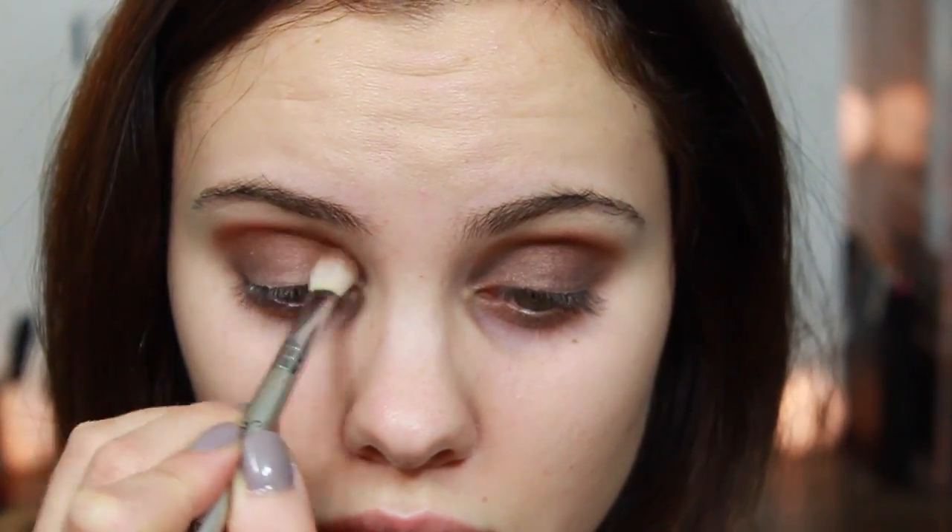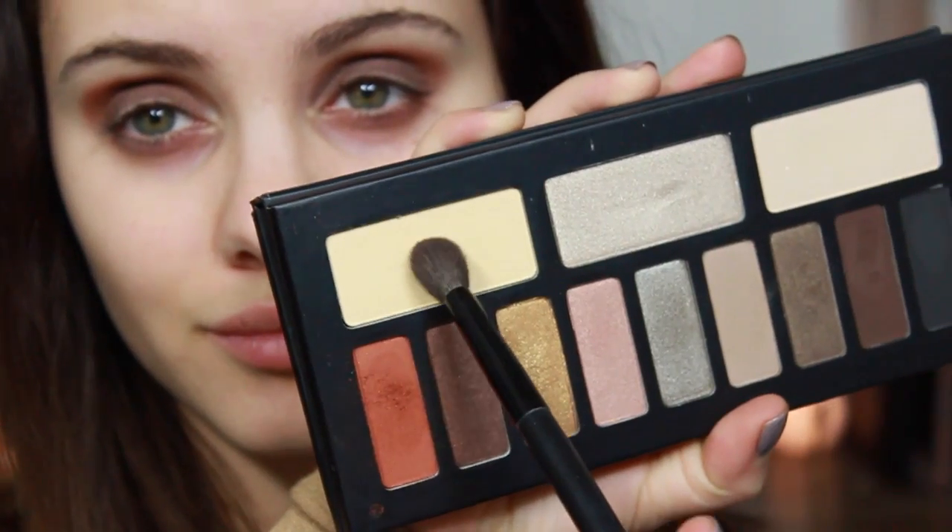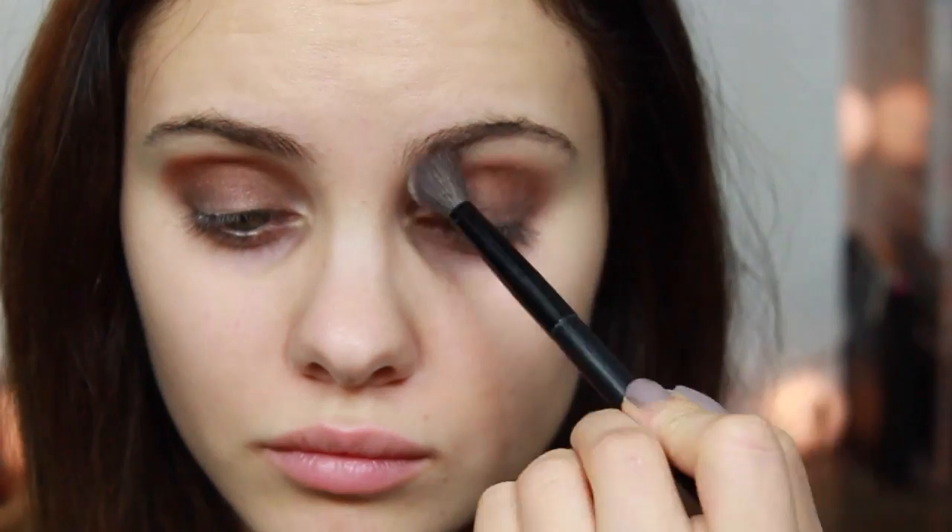We don't want any harsh lines, but I want the chocolate to fade into this really pretty burnt orange color. I'm just using the matte — I think it's a pretty matte yellow shade — and I'm blending out any harsh lines.